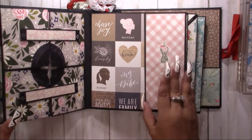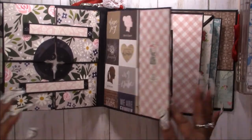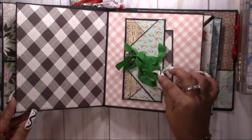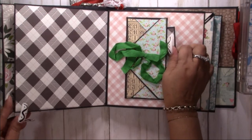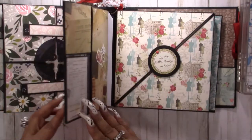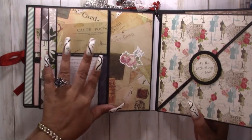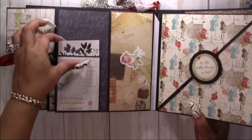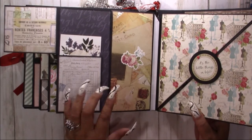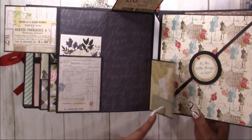This one is really cute — small little flip here. Pop it open and you have an envelope page here with a tag in the back. You have a flip here, this is a pocket, and a flip up and a flip open.